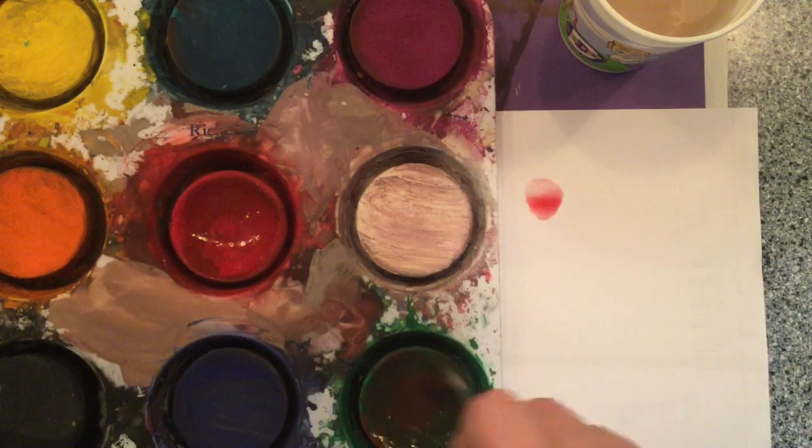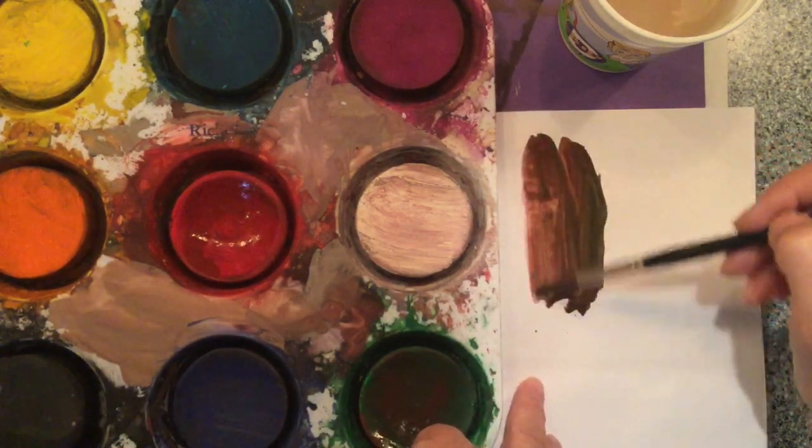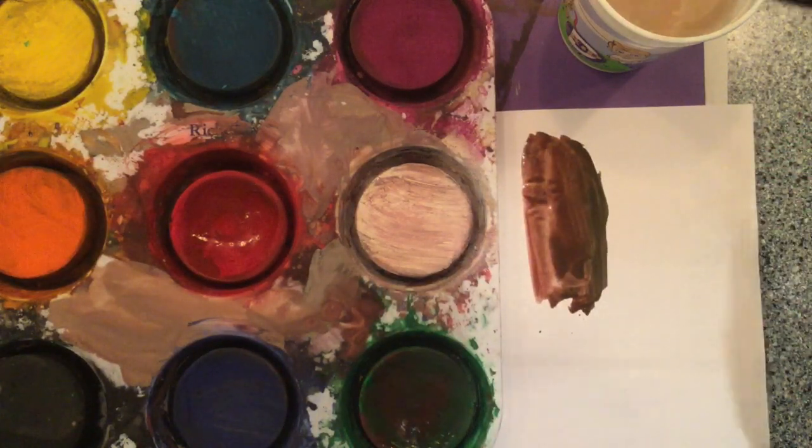Look at this — this is a pretty nice brown with a red tint. Red and green in combination make that really nice rich brown.